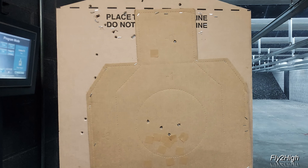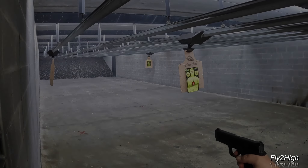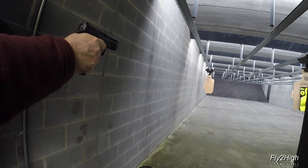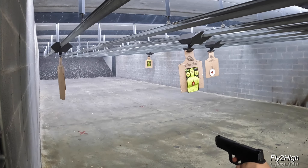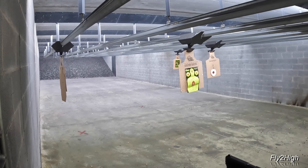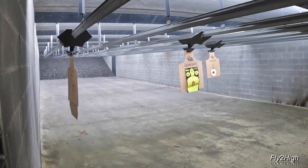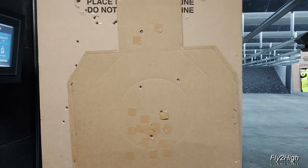Everything is there and looking decent. Now time to do what I came here to do — single hand and weak hand shooting. Stage 5: I'll shoot this with an unsupported strong hand. 30 feet for two rounds, two more at 15 feet, and one headshot at 10 feet. The body shots are still a bit scattered but the headshot is where it needs to be.